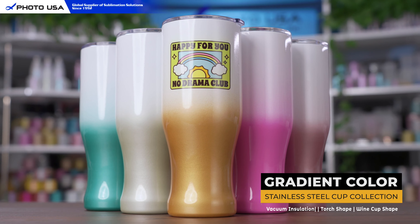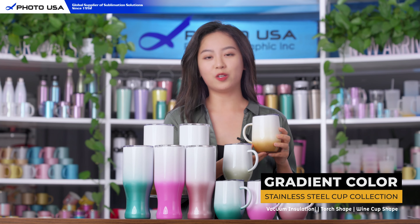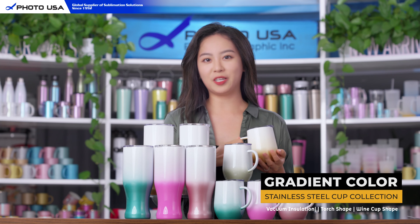In this collection we offer five different colors for you to choose from. Each cup has an orca coating which allows you to personalize it by sublimation printing.